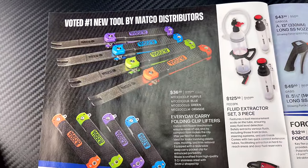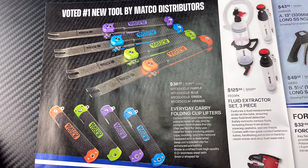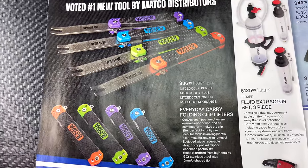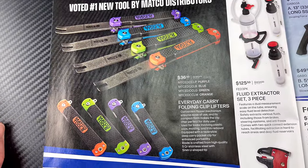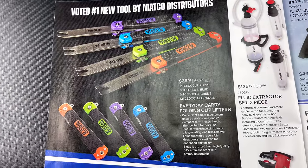This is voted the number one tool by Matco distributors — the folding clip lifter. It's kind of like a pocket knife and has a V-groove in it so you can remove clips. Available in four different colors: orange, green, purple, and blue, and they're $36.50.